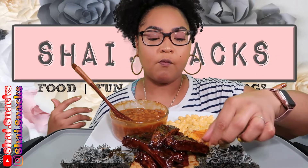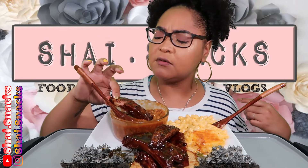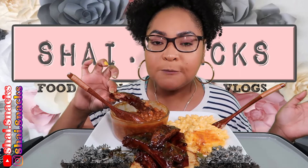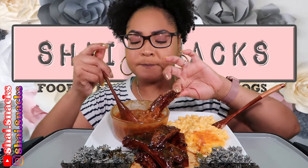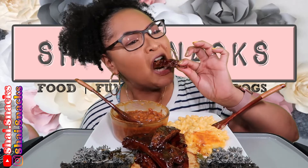It just goes to show I gotta keep trying to be pescetarian as much as possible. Oh, that was the bone — let me flip it around, that wasn't nothing but the bone side. Yummy, delicious! This rack didn't have a lot of meat on it — it's skimping me on my meat!